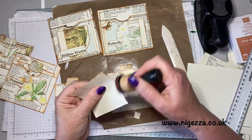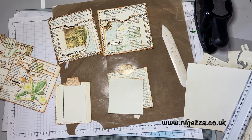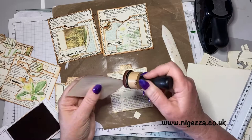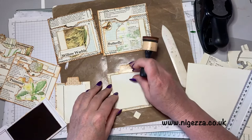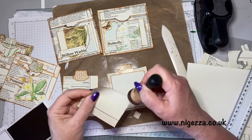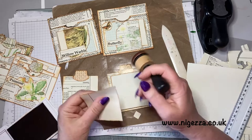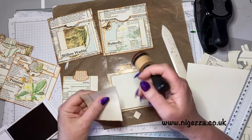I might do the other bits in another video because I imagine this is really long. I often look at these and go 'oh my goodness, I've gone on for an hour.' I did do the last bit of inking in time lapse. Some people might put me on in the background whilst they're crafting, like I do to others — so it doesn't really matter. I could just be crafting to myself — it doesn't really matter because I would be doing this anyway.